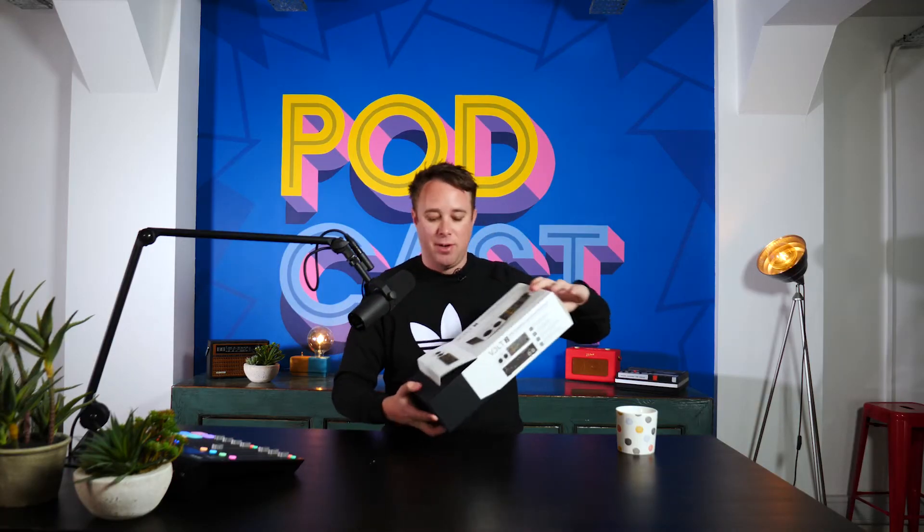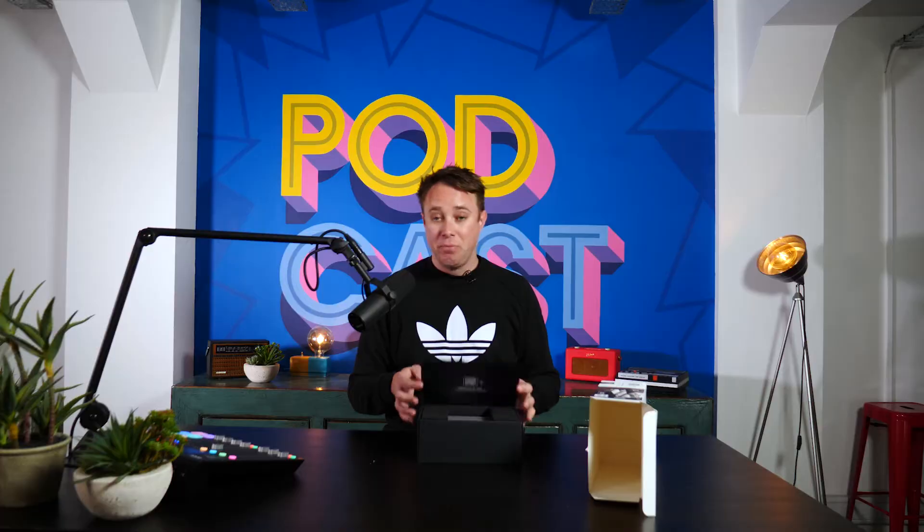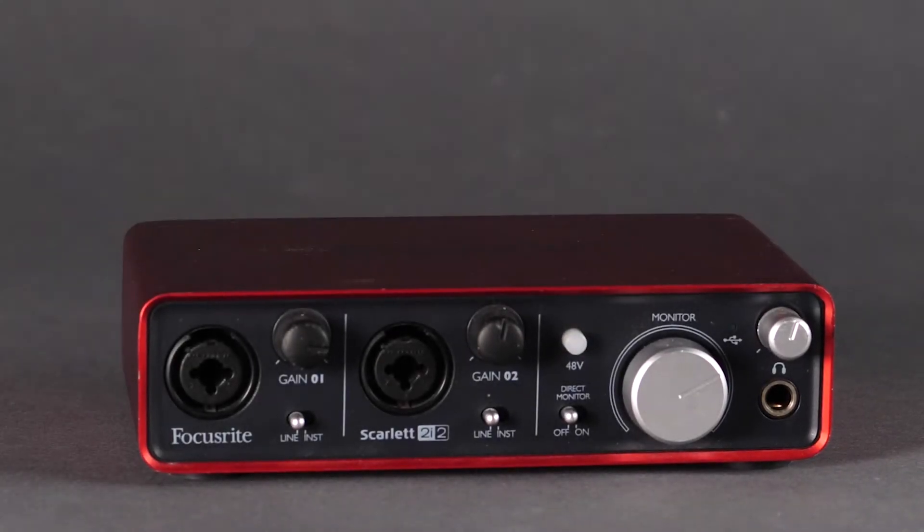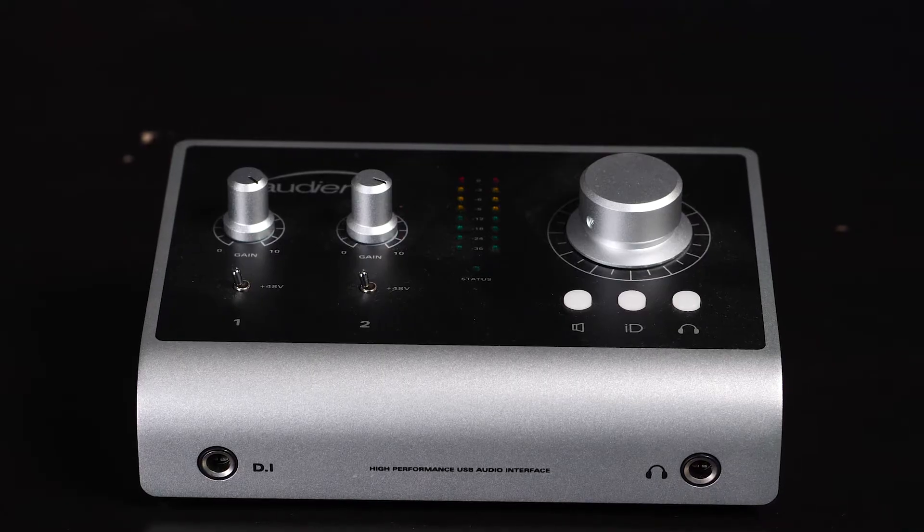Today's video is all about this — it's about the Volt. So first thing, let's get this thing unboxed and find out what's in here. This product is an audio interface, which is basically a really high quality USB sound card. There are lots of options on the market. We've reviewed quite a few in the past, and this is designed to compete with perhaps the Scarlett 2i2 or the Audion ID4.